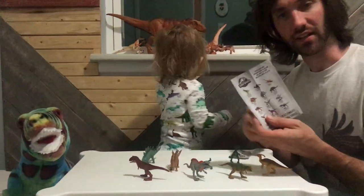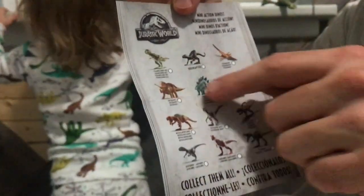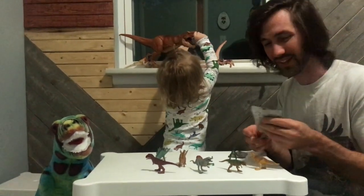Usually the box that they come in has the little graph and you can feel their tails and spines and stuff and figure out which one it is. Which is less fun for the kids but that way you know what you're getting for your kids.